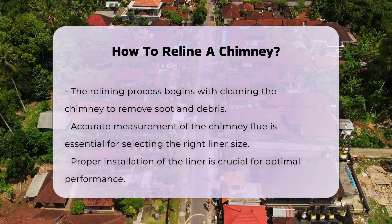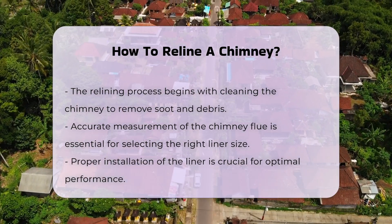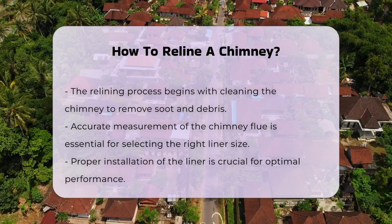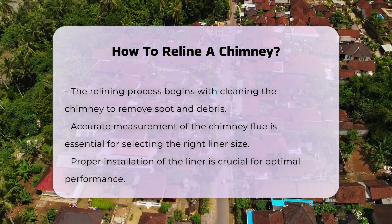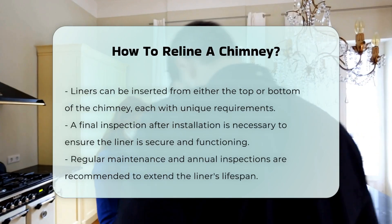Once the liner is selected, it must be installed correctly. This may involve inserting the liner from the top or bottom of the chimney. Each method has specific requirements and safety considerations.